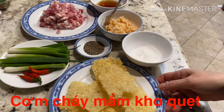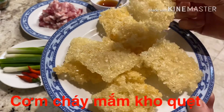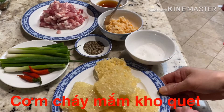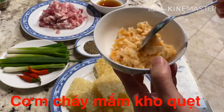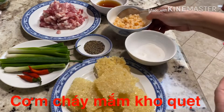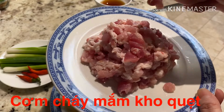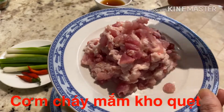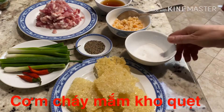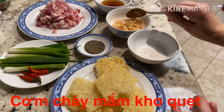Cơm cháy kho quẹt nha các bạn. Cơm cháy kho quẹt thì cũng có cơm cháy, cơm nếp mình đã nấu và xáy khô rồi. Làm cơm cháy, có 50g tôm khô, tôm này mình ngâm rồi mình xay ra. Và 200g thịt ba chỉ, mình thái rất là nhỏ nha các bạn. Màn lá, ớt, tiêu, đường, nước mắm - mình cần những vật liệu như vậy.